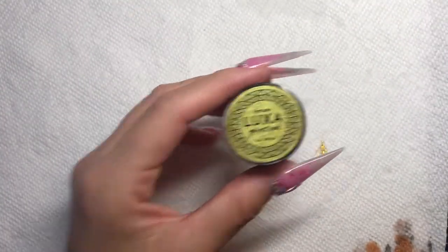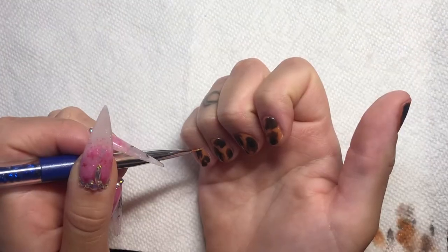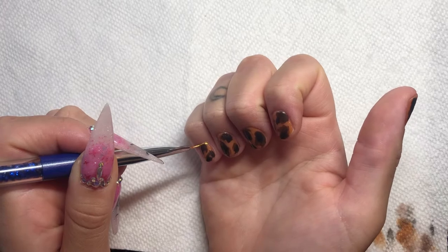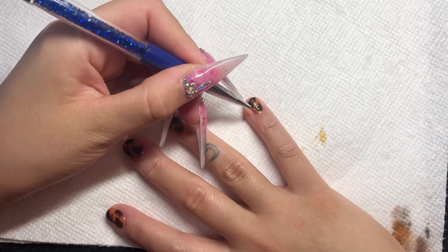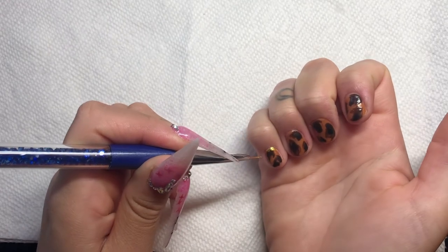Now I'm going in with Luxa Polish's paint pot in the shade Fortune and my McCart number one brush. This is just a shimmery gold and I'm doing a little cuff design at the cuticle.